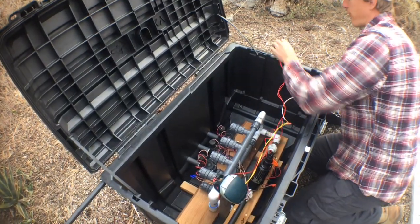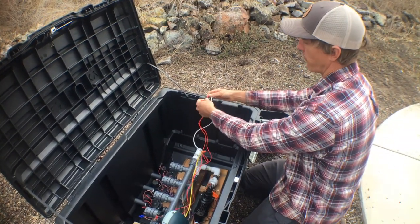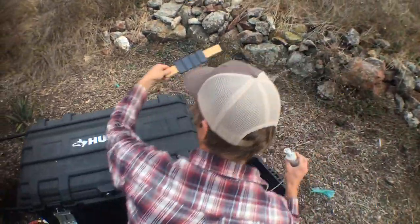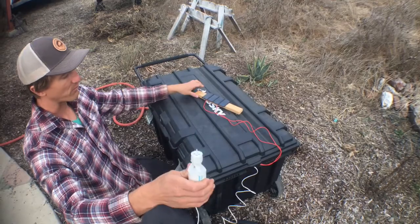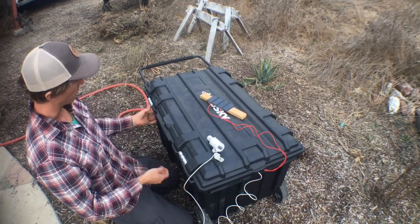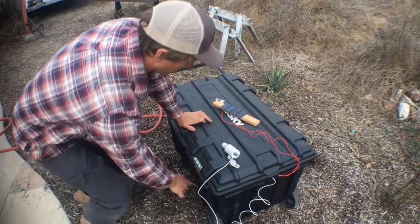The wires can be run out through these charging ports — a great feature of this tote is that it has actual ports meant for full 14-gauge extension cords. We can run our wires out through here and house them in conduit to protect from pests, with the panel up on the roof or sensor on a post, so all the electronics inside are fully protected. We can batten this down, throw a lock on it, and our unit is safe and good to go.